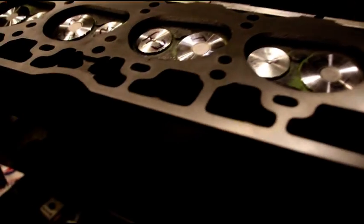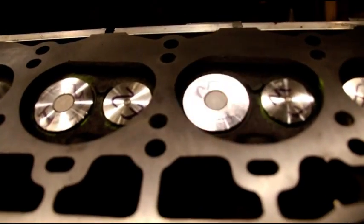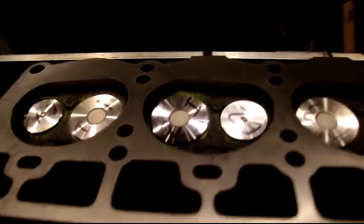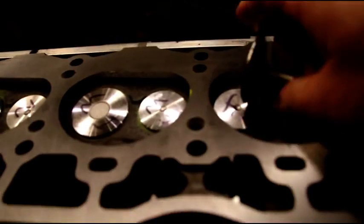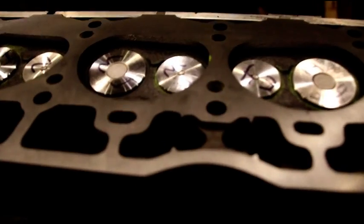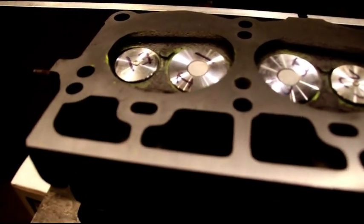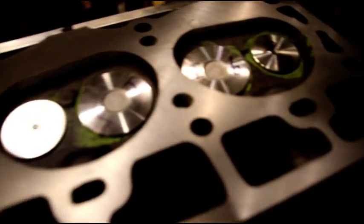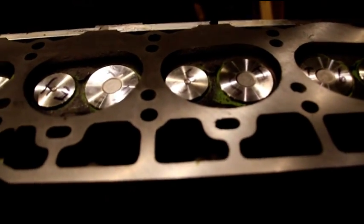You're looking at Scott's 258 head. I got all the valves in and all the seats cut. When you've got a good cut, those valves are going to jump. We've got a nice contact ring on all the valves and this head is now ready to be cleaned and completely assembled. It took a while to get all those seats cut just right, but we do have perfect contact on every single one.